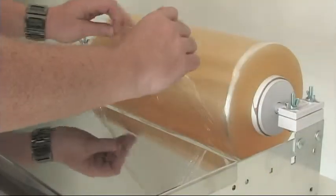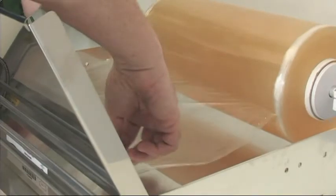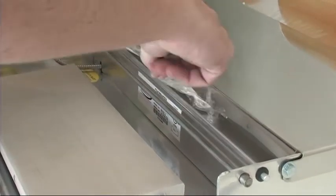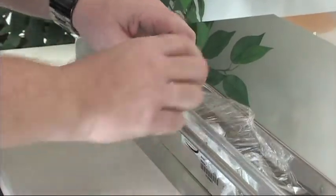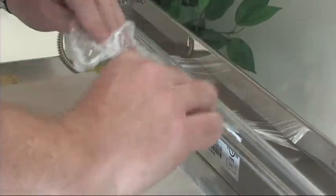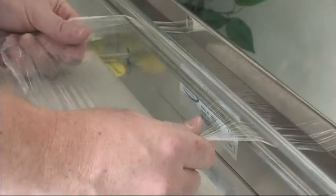Let's begin by rolling the film underneath the work surface. Replace the work surface flat and then grab the film and pull it underneath the support rod and over top of the cutoff rod. Once you have it fed through the rods, simply pull to ensure that you have enough of the film ready to start work.